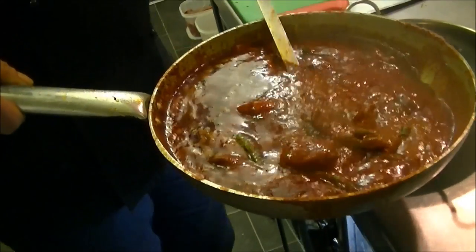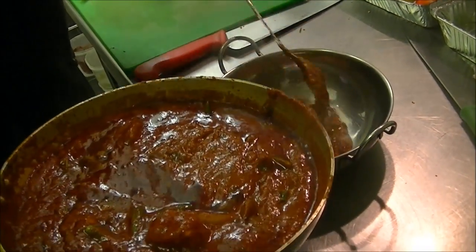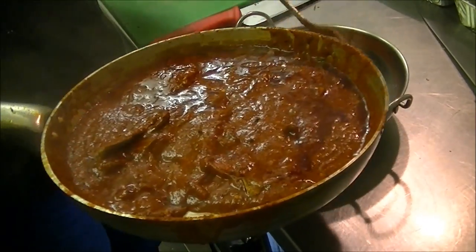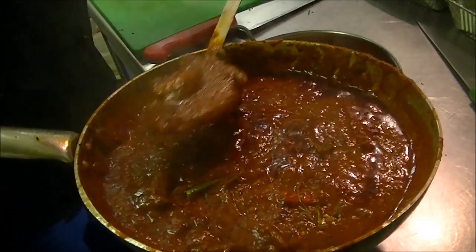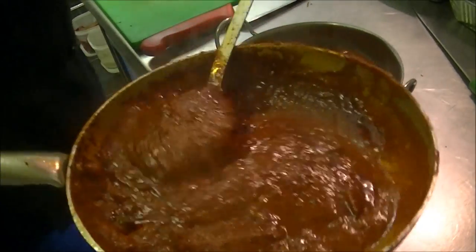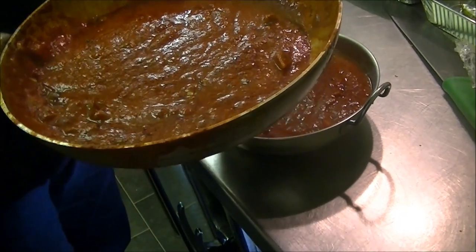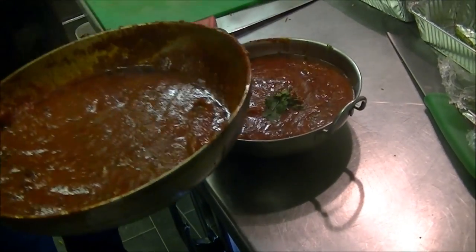There we go — it is a monster dish. It looks angry. They use this in chemical weapons — we could win the next world war with this. I won't put any more in there. I don't think somehow that bowl's going to get finished. Just a bit of coriander for authenticity and a touch of subtlety — and that's it, guys.